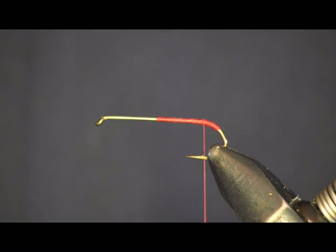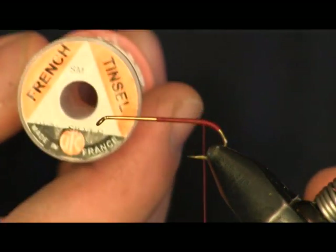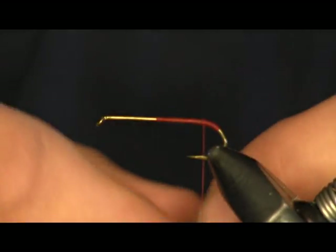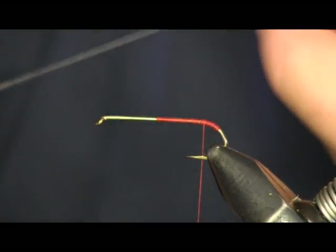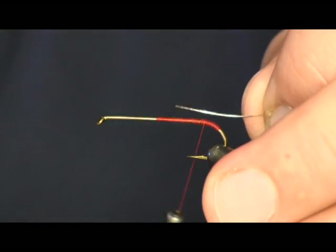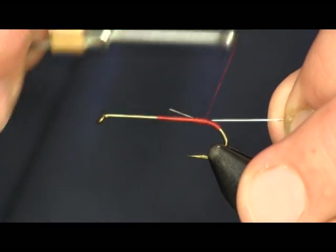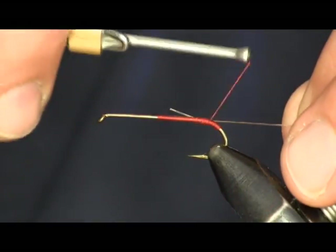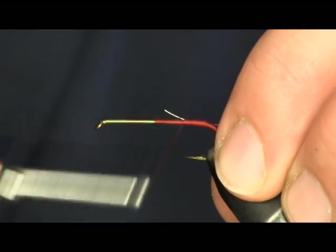The next thing I'm going to put on is a piece of French oval tinsel in silver. This is going to make the rib on the body of the fly. Just going to wrap that on here at the back — not the whole way back to the bend. I want to leave a little bit of red back here at the tail. And I'm going to wrap this up to the front.